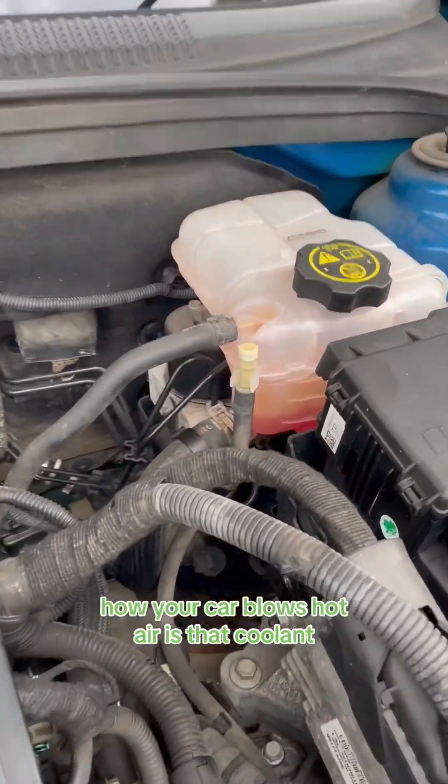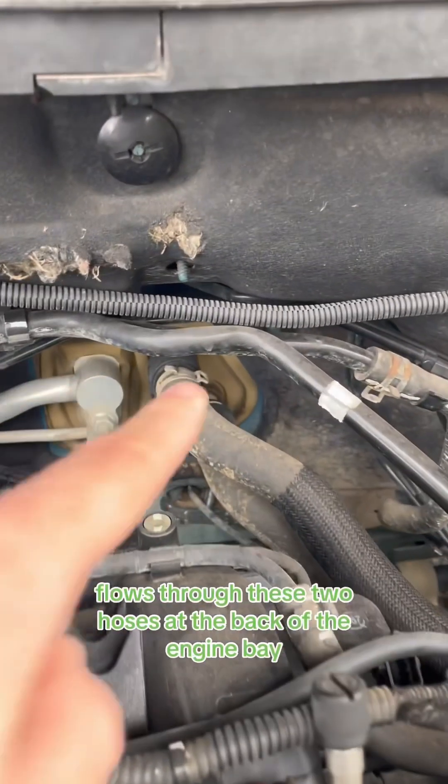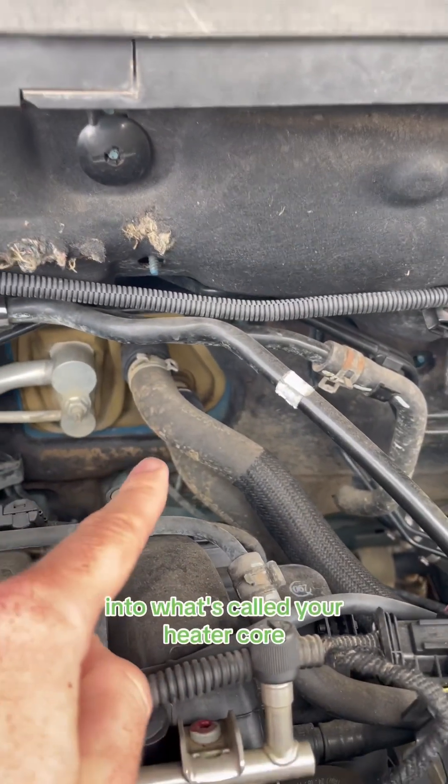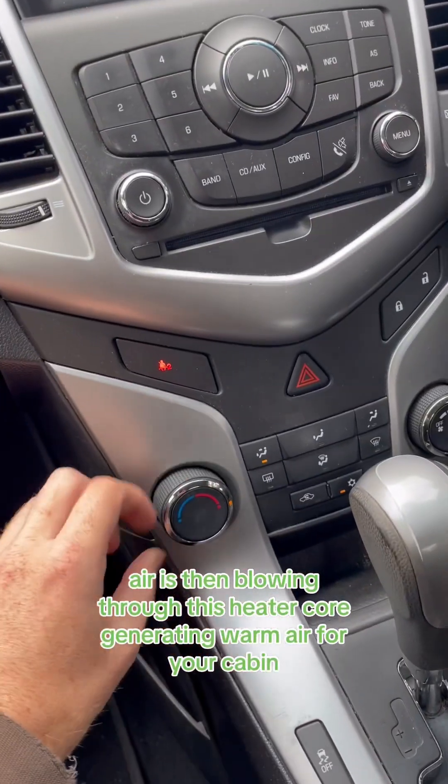How your car blows hot air is that coolant, which is heated by the combustion of the engine, flows through these two hoses at the back of the engine bay into what's called your heater core. Air is then blown through this heater core, generating warm air for your cabin.